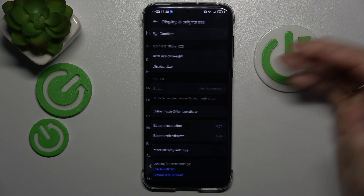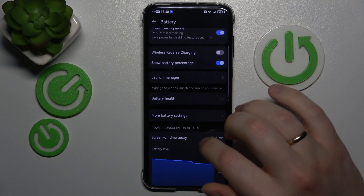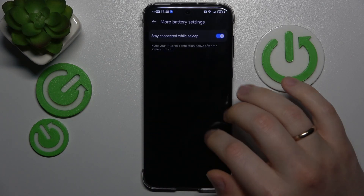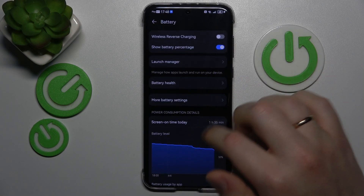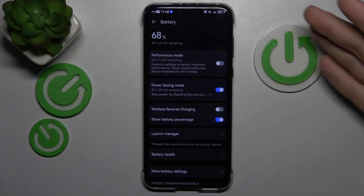What else can you do? Let's check if the battery settings have any overcharging protection. Not really, so at this point the best you can do is to stop using your phone.